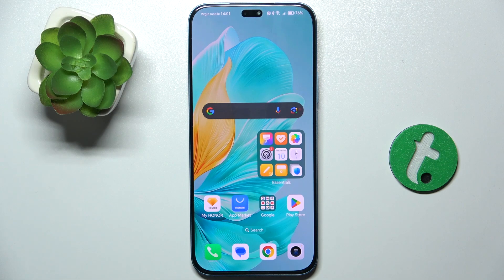Hello, in this video I'm going to show you how to remove your SIM PIN lock from Honor 200 Lite.